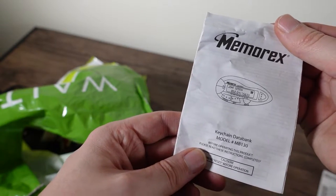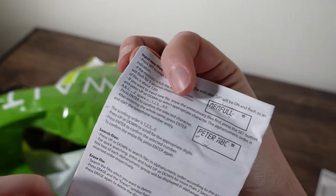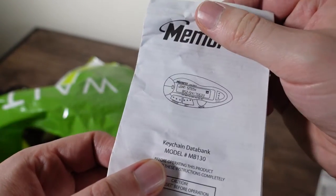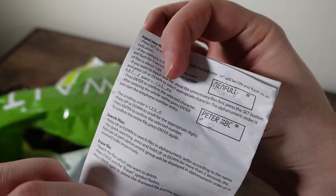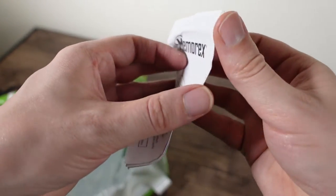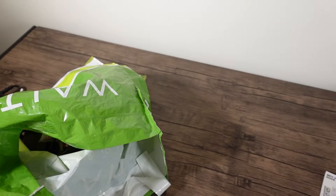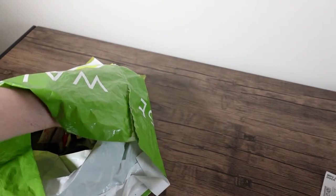A keychain databank — it's like a memory stick. You use it to store phone numbers. It's a portable telephone directory. How fascinating — I didn't know these things existed.